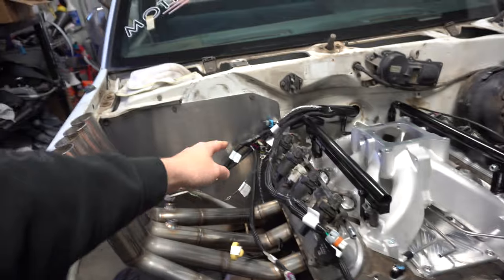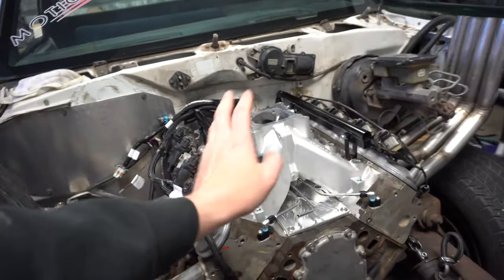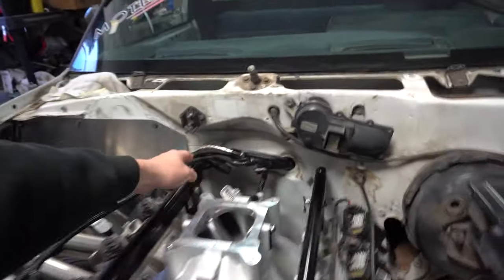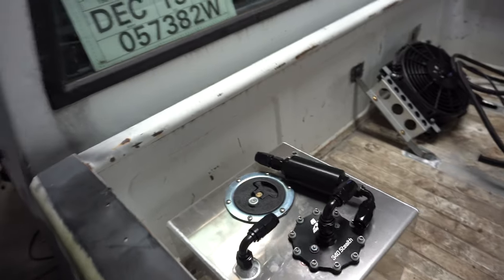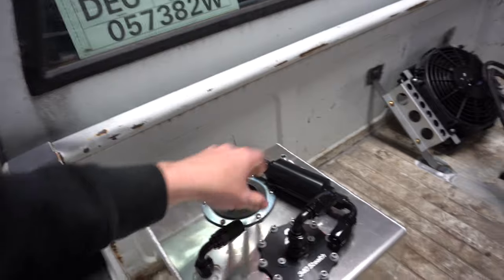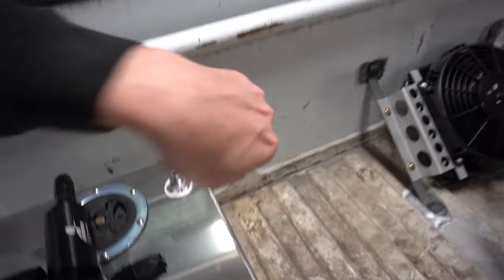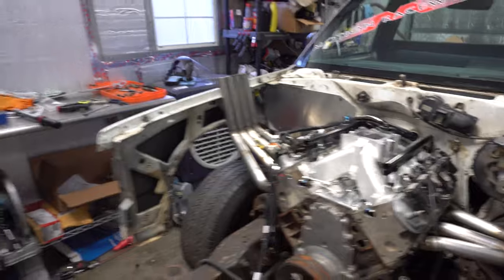I did end up getting the Holley Terminator in, made sure that it ran over for the O2 sensors. I got the new single plane intake on, bolted down, ready to go so I can get all my fittings on it and start running the fuel line from the standalone fuel cell — the little Aeromotive six-gallon fuel cell. I need to pop a hole in the bed to run the lines down into the frame rail, and then once I get some of the plumbing done, I can move on to wiring up the Terminator.